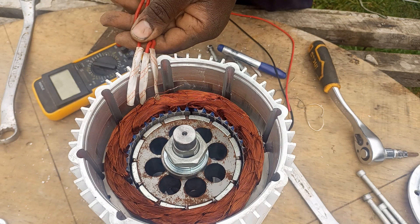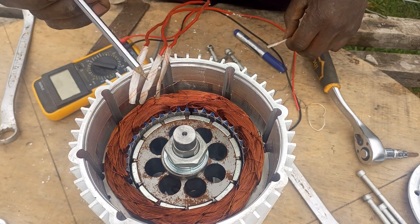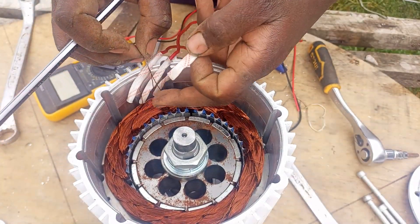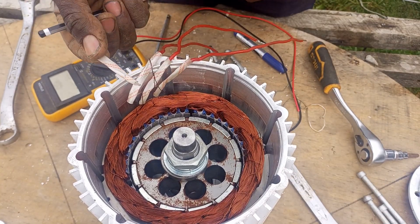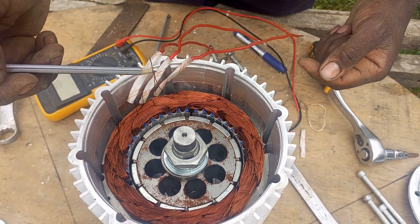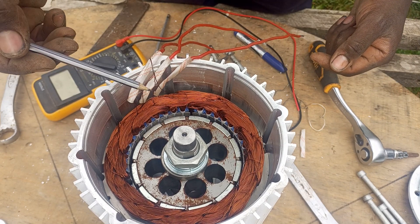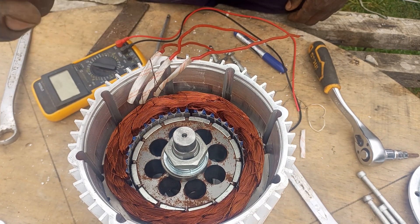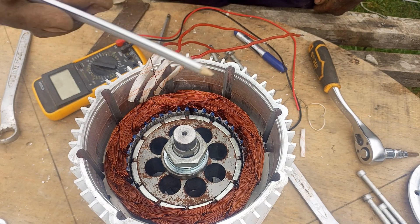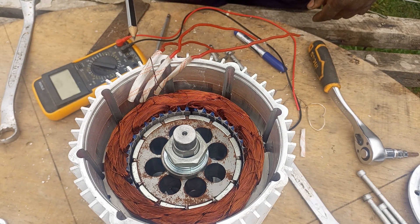These are the output wires that we had. There's also this other connection with three wires coming in from the windings. Looking at the other side, there are no winding terminals there, so that means we only have three windings for this PMG - meaning every phase has a single winding, all interconnected without any breaks in between.